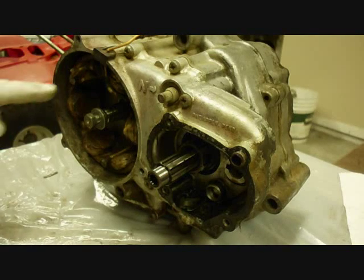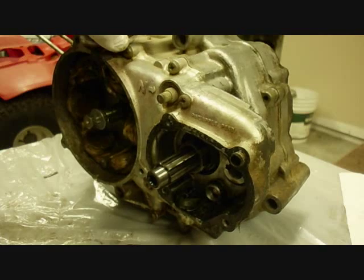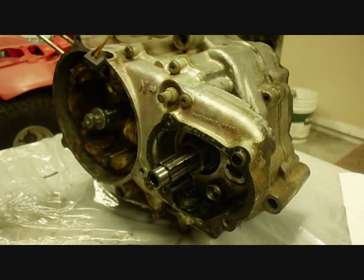Next we take off the stator. There are three bolts here holding it on, and here's the wiring harness. We already have a different wiring harness.